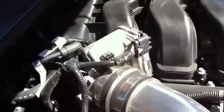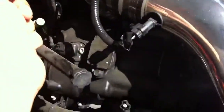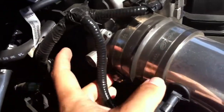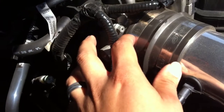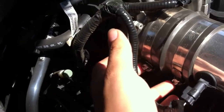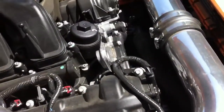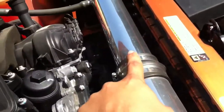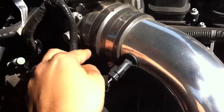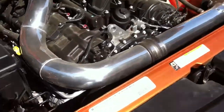You start putting your clamps, your rubber, and everything from your Weapon R — or whatever intake you choose, it's the same process, maybe just different bolts. Put the rubber in here, then put the clamp on but don't tighten it — just hand-tight — so you can move it around. This is a two-piece tube, so leave it loose to give yourself wiggle room to rotate or adjust it.